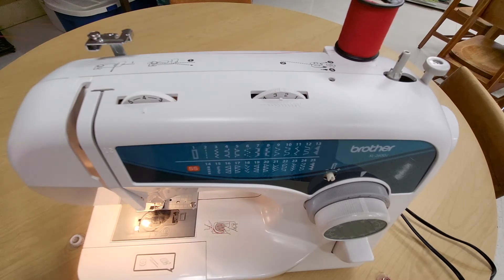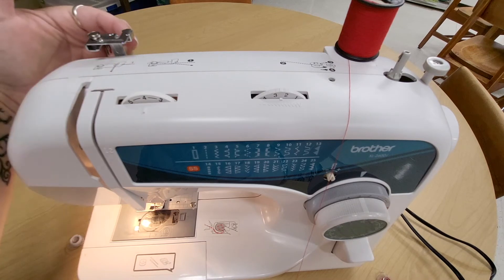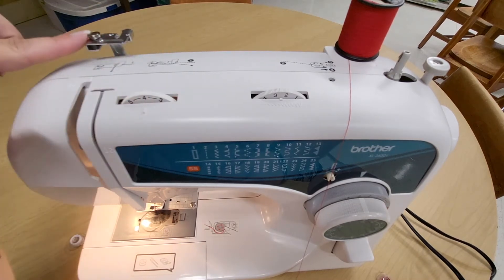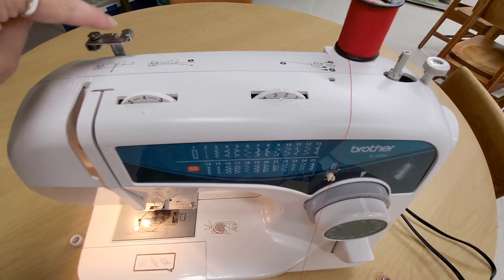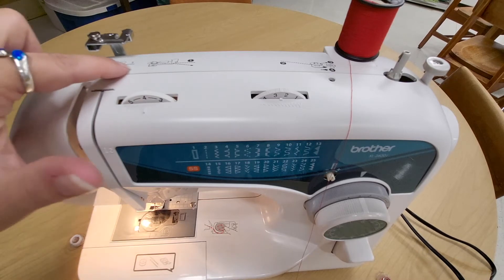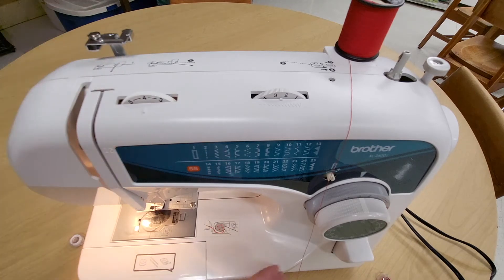From the spool, the first place we need to go is here. There is a slot in this metal piece with a little wire behind it. It's on the same base as the bobbin winding tension disc, but we only use the tension disc when winding bobbins and we only use this thread guide — which is what this part is called — when we are threading the machine. This thread guide is marked number one, and there is a little diagram here to remind you to do this the correct way.